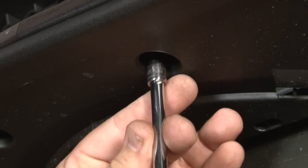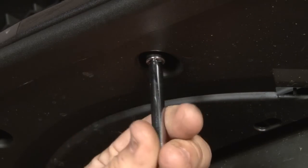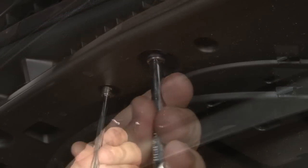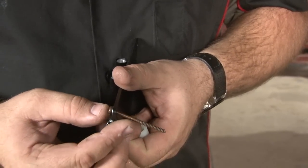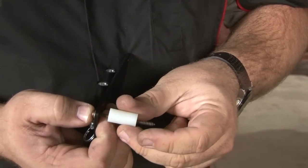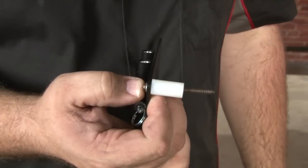Start the install by removing the two factory screws. The Stow & Show comes with new hardware. Basically, what you'll do is put the screw through the bracket first, install the supplied spacer, and then screw it into place.